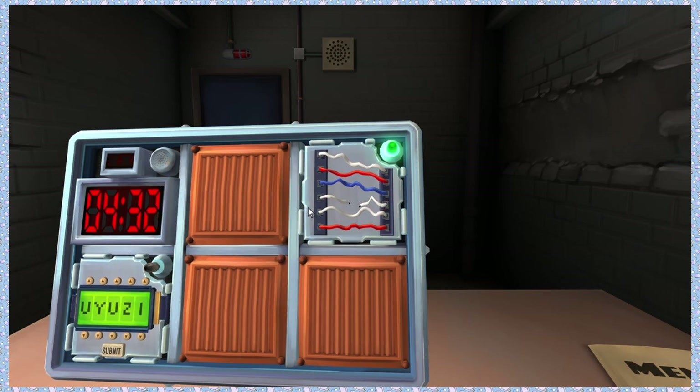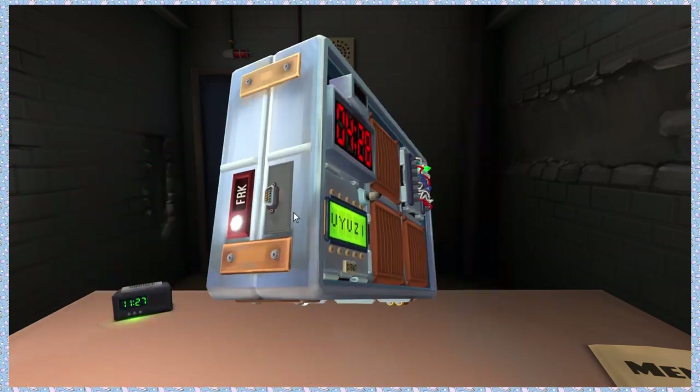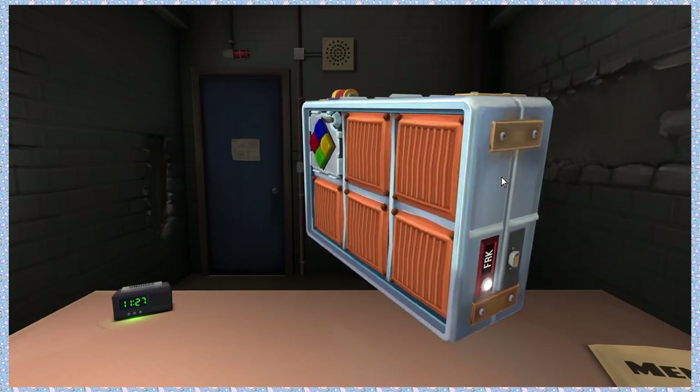You sound super confident in that, but you're right. Alright. We have a Simon Says and we have a combination code. It looks like there's five digits and I'm going to switch through them. We'll do Simon Says.